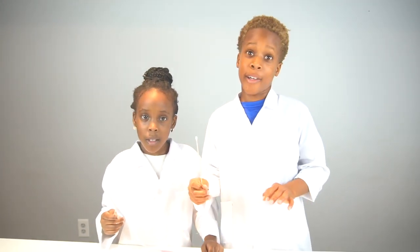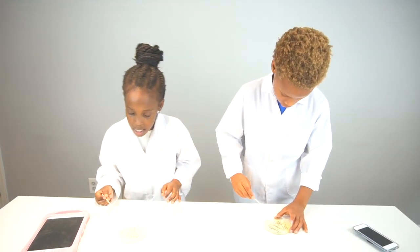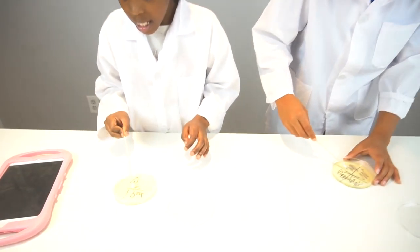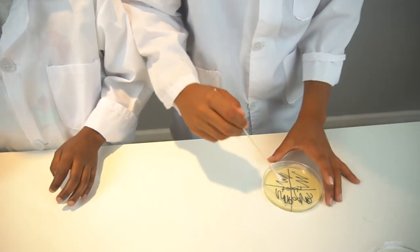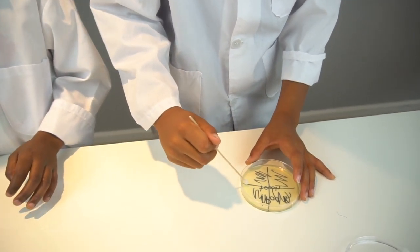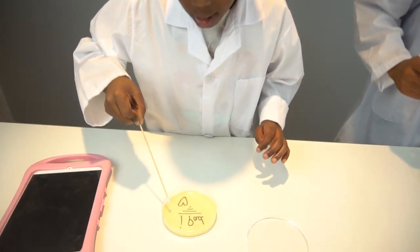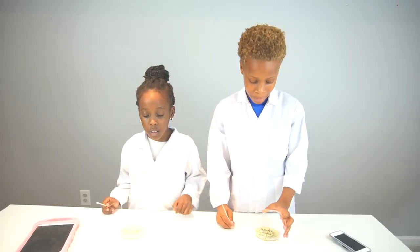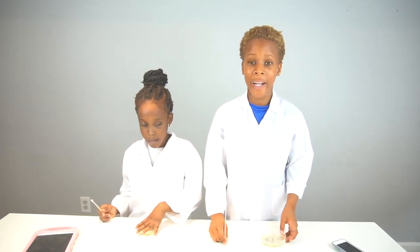You guys might even barf! Now we're going to lightly apply the bacteria to the agar, making sure to cover every section — one section, two sections, three sections, four sections. Now we're going to cover it and save it for a week, then come back to see how much it grows.